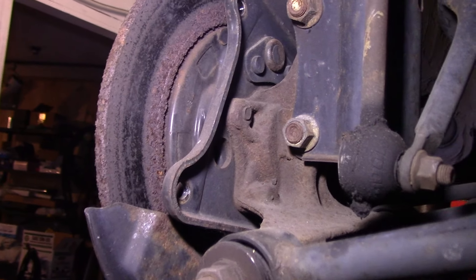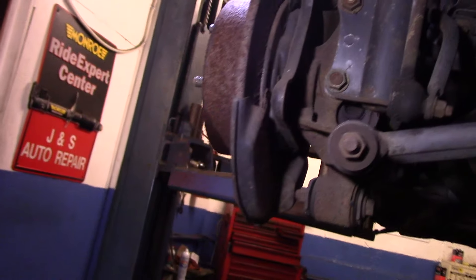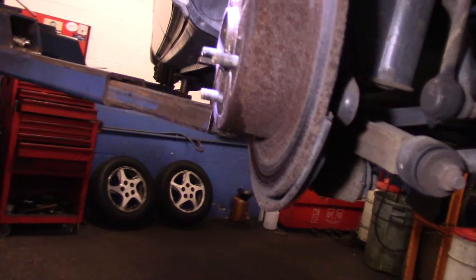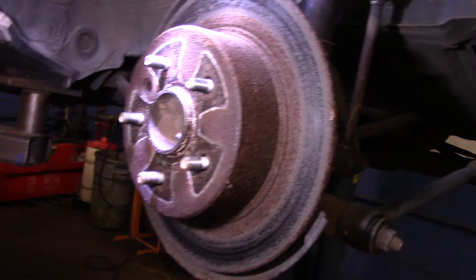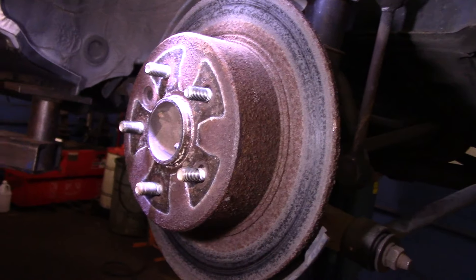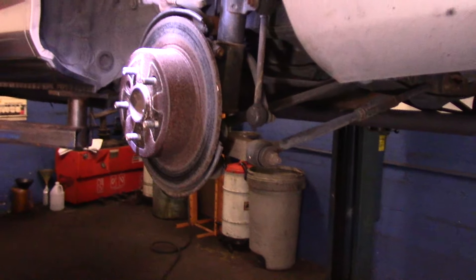As you can see, this rotor is pretty rusty — that's why the pedal on this one pulsates like crazy. There are different ways of taking this rotor off: you can get in here with a hammer and just bang on it a little bit, or you can use a puller to pull it off. We're going to try banging it first and see how that works.